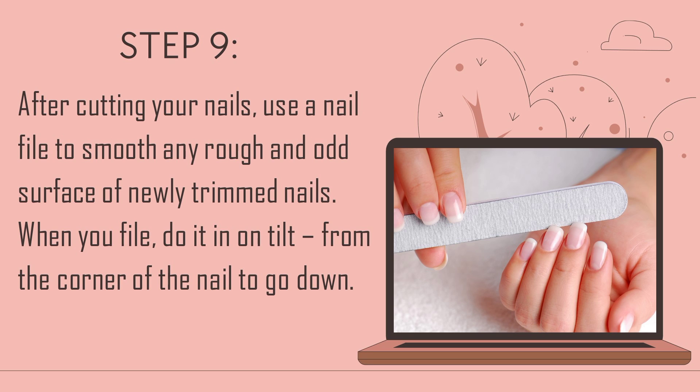Step 9: After cutting your nails, use a nail file to smooth any rough or uneven surface of newly trimmed nails. When you file, do it on a tilt from the corner of the nail going down.